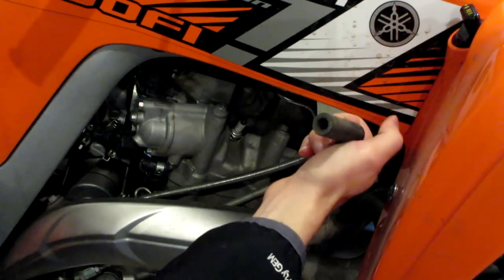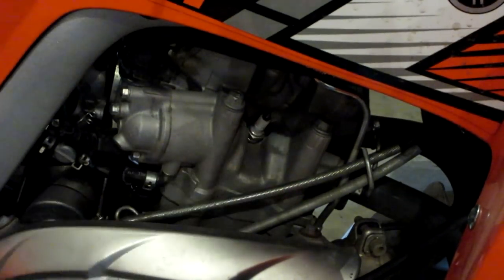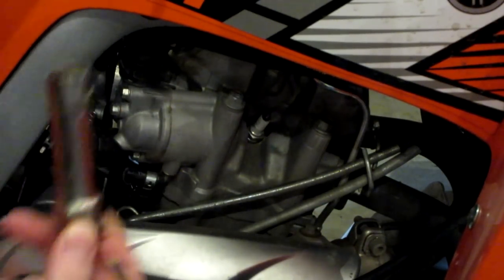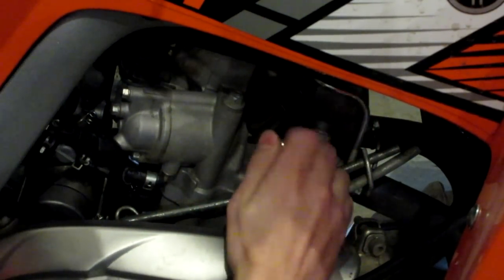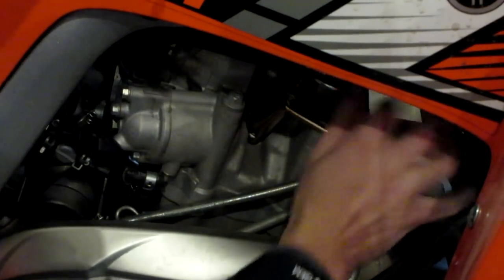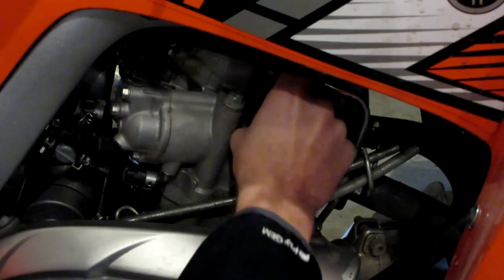Hopefully you guys can kind of see, but this is the spark plug right here. Next thing we're going to do is take our 17 millimeter spark plug wrench — this side has a 17, I think the other side is either a 19 or a 21, but it's a 17 I'm pretty sure. Go ahead and stick that on there and pop this guy out just like that.